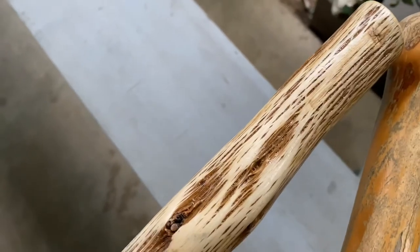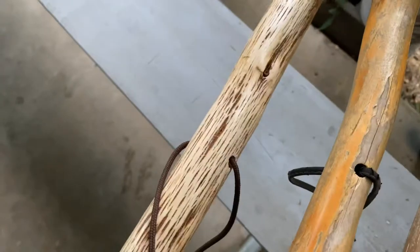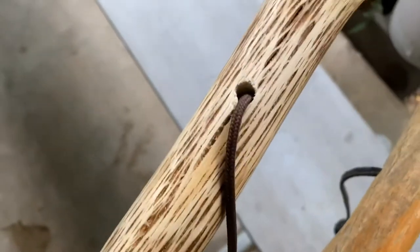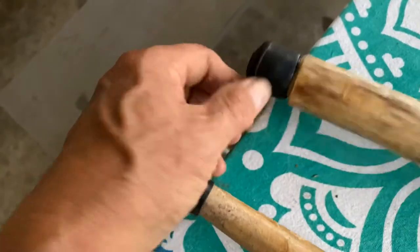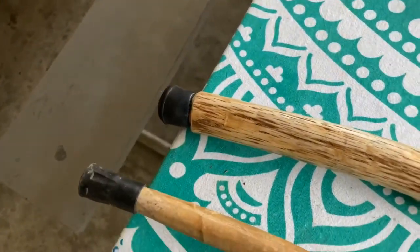All I did was took a knife, scraped off the bark and left some of the inner bark. And 60 grit sandpaper, 120 grit, and some lacquer. Drilled a hole for a lanyard and I trimmed this down so this foot would fit on it. These come four to a pack at Ace Hardware.